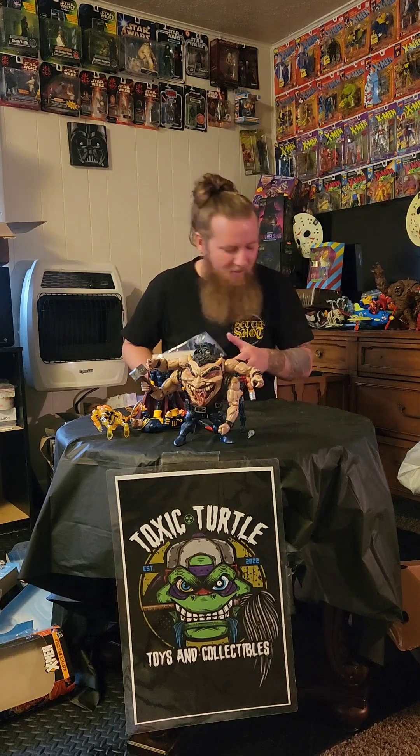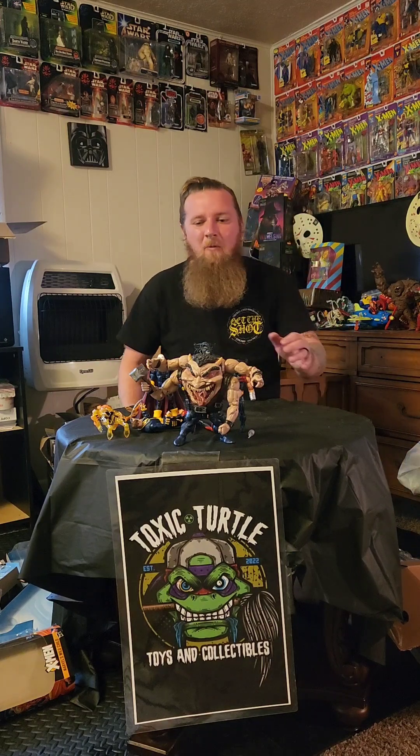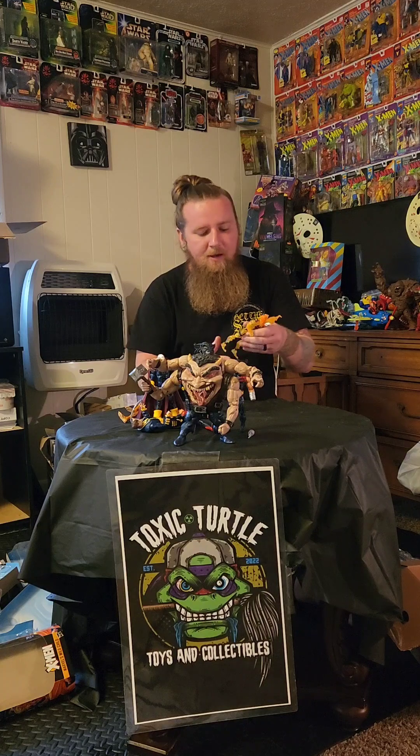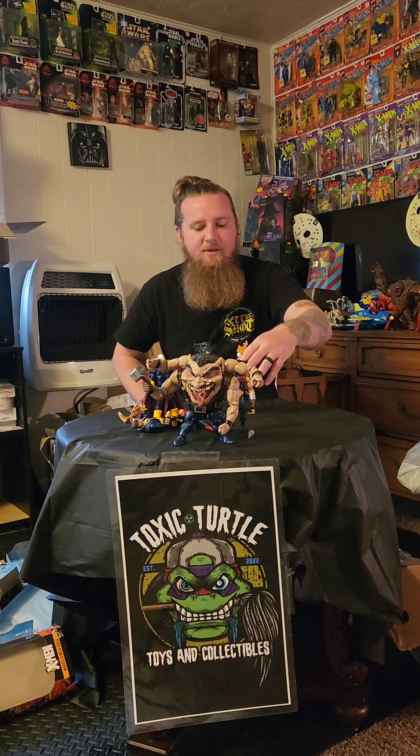Keep checking out these videos. Obviously this one was a little chaotic and crazy — they can't be perfect. I usually film them by myself and I'm not too savvy with video editing either, but I'm trying to learn. Check us out on Facebook, we've got an eBay store, and we're working on a storefront. Got tons of stuff — buying all the vintage and modern toys, cards, collectibles, all the good stuff. Check us out. Thanks for watching, stay tuned.